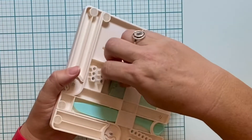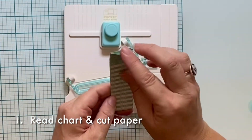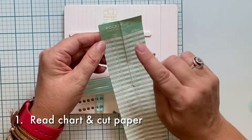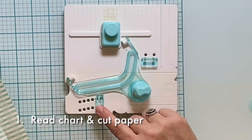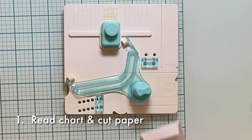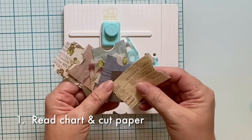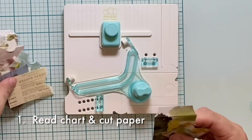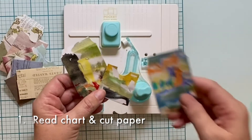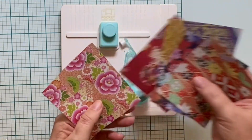The first step is to read the enclosed reference chart. It's located on the back of the device. It will tell you the size to cut your paper, the resulting pocket size, and the corresponding notches in which to place these two little plastic guides. I recommend practicing with plain photocopy paper first, then moving on to scrapbook paper or other decorative papers such as origami paper, junk mail, magazine pages, or other scrap papers. Written instructions are also included with the pocket punch board. For this example, we'll be using some origami paper.